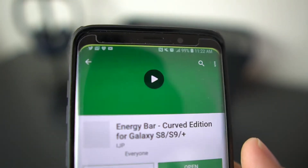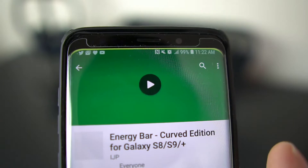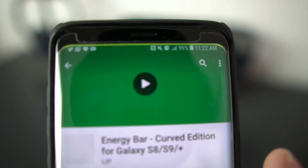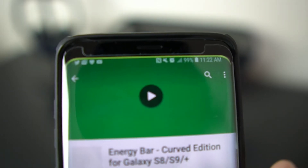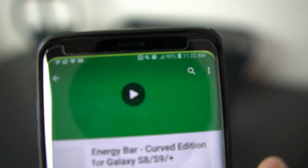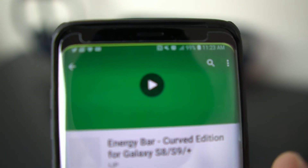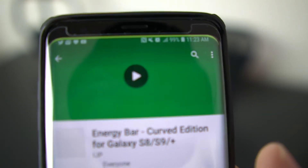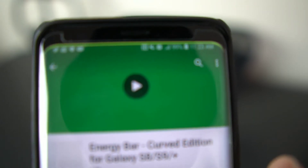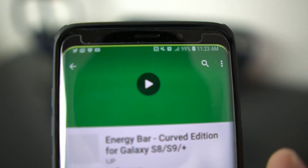What's up party people, Android Stud here. I wanted to show you guys a little app that I found on XDA. This app is for your battery — it's a color-coded battery indicator. At the top of my S9 Plus you can see that little green line, which is a battery indicator. My battery is full right now at 99%, so as my battery goes down that green line starts to get smaller and changes colors depending on how much percentage you have.